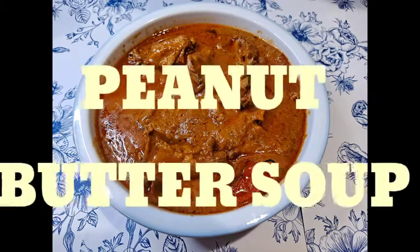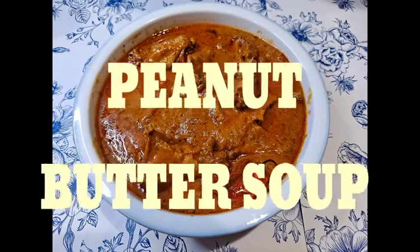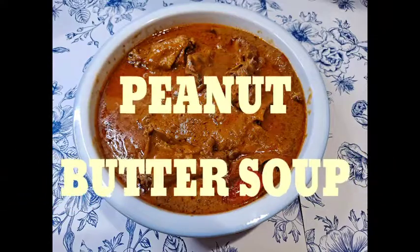Hi guys, welcome to my channel. Today's tutorial is an apple chicken in a butter soup.